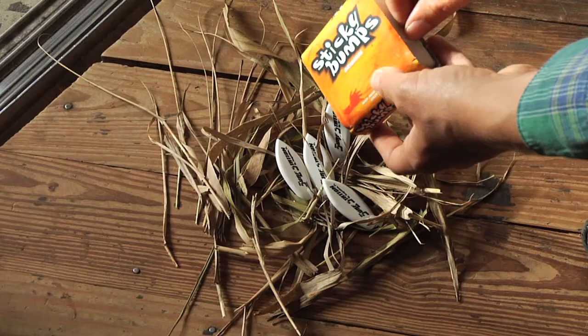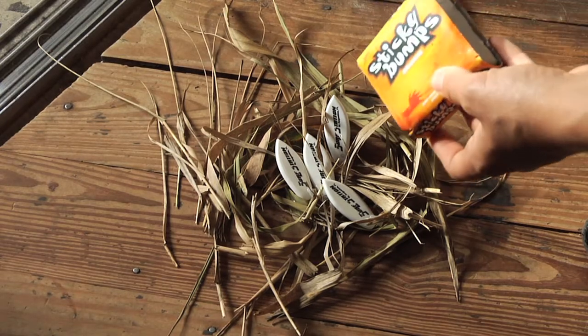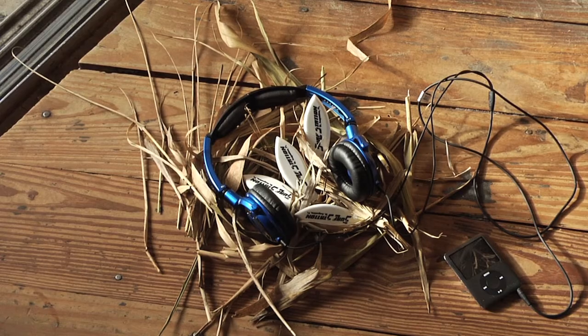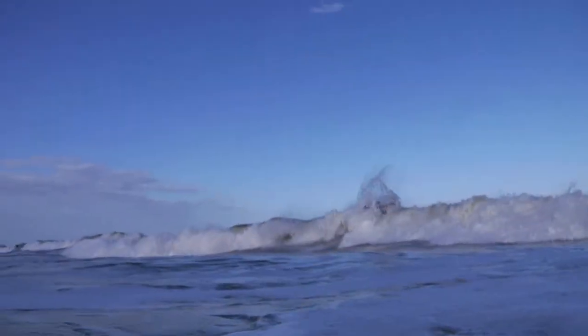After they hatch, we feed them seaweed and sticky bugs. Doctors say baby surfboards that listen to Dick Dale shred harder as adults.